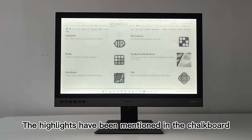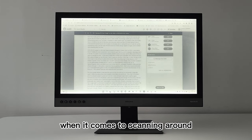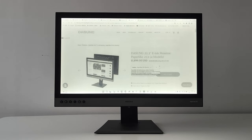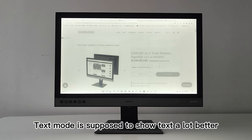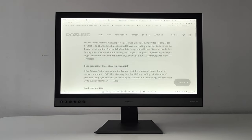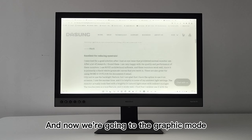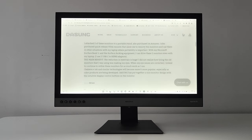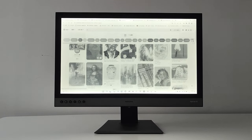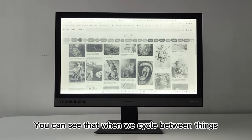Let's take a look at the image mode when it comes to scanning around — up and down, etc. Now going to text mode, which is supposed to show text a lot better. You'll see here on the Dasung — we can scroll and the text actually looks really, really nice. Starting with graphic mode, this is the best-looking mode; it will never look better than this. You can see that when we cycle between things, it's very smooth and very clean.